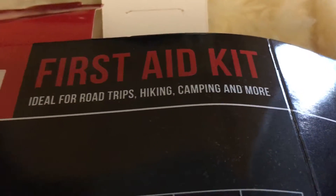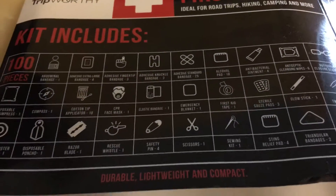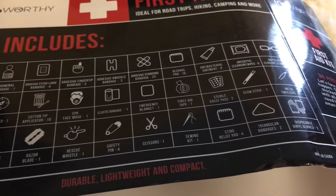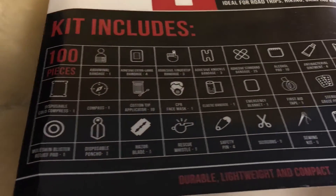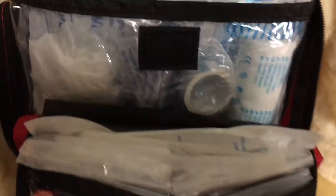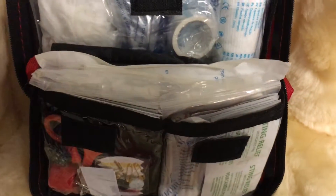This first aid kit is a hundred pieces and includes everything you need for any type of emergency at home, outdoors, or camping. It has everything you're going to need, all nicely and neatly compacted within this kit. Everything is organized and it has a poncho for the rain and a sewing kit if you need it.